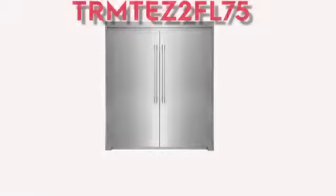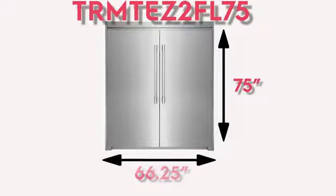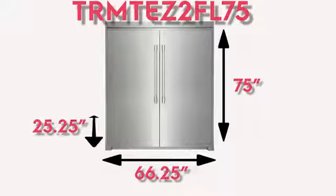The trim kit shown fits the 19 cubic foot refrigerator and freezer set. The kit was designed for an opening 75 inches high, 66 and a quarter inches wide, and 25 and a quarter inches deep.